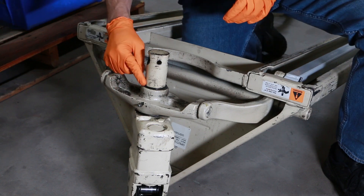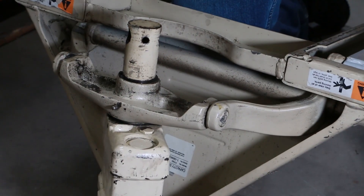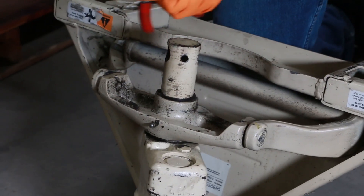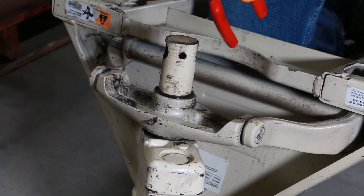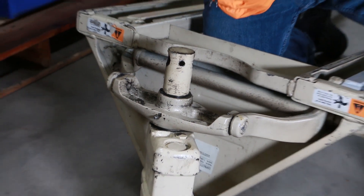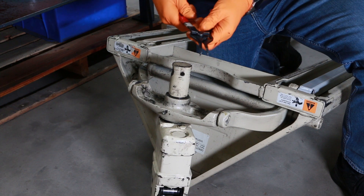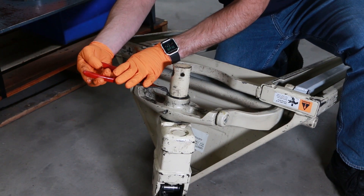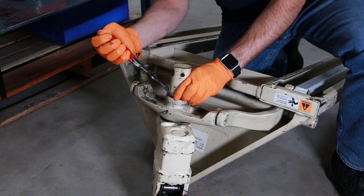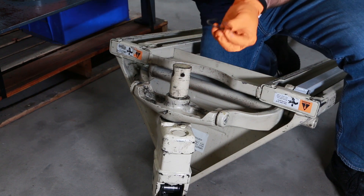Now I'll remove the large snap ring that holds the stem into the traverse — it's right here. It can be a little bit awkward to get off, but you'll want your snap ring pliers set for an external snap ring, so when I press the pliers together it'll spread the snap ring apart, versus internal which is the other way. Pull that large snap ring right off.